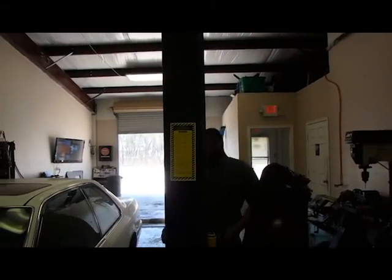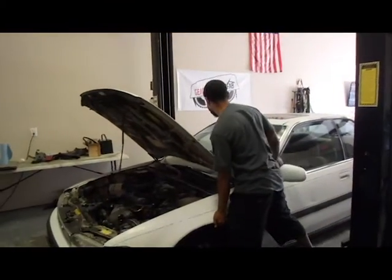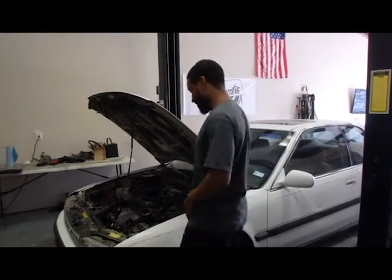How come your car is going on the lift? Because we're getting ready to take the engine out and drop the F20B unit. But why are we putting it in right now specifically? We just had a timing change.